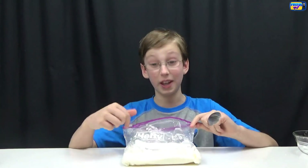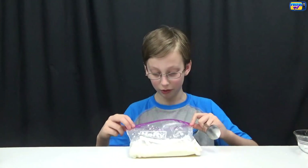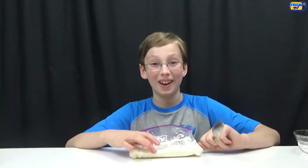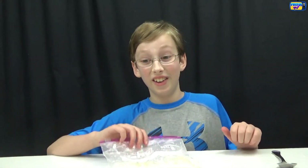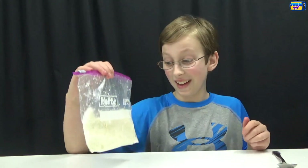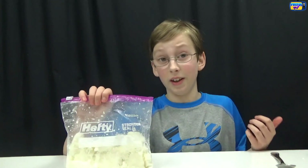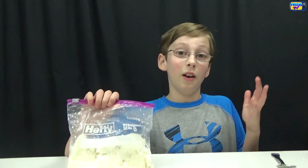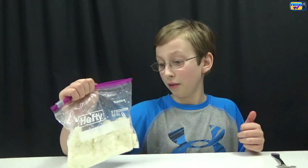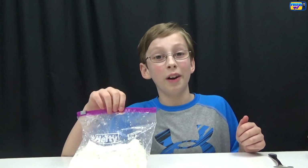I definitely recommend this — it's a really good vanilla taste, not too much sugar, not too little, it's perfect. I like it a lot. I never thought I'd say this, but this literally is the best ice cream I've ever had. It's amazing. I definitely think everybody should try it because it's a lot simpler than getting out your big mixer and all those hard steps. It's a lot better. Well, that's all for today — remember to subscribe, see you later, bye!